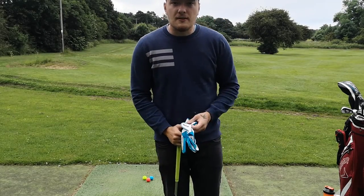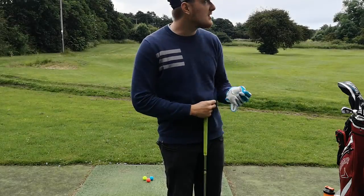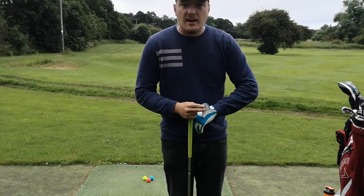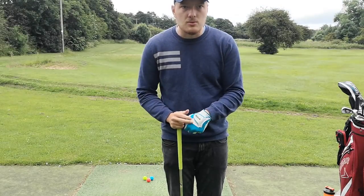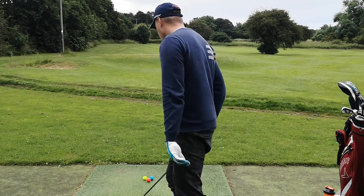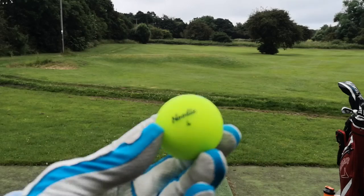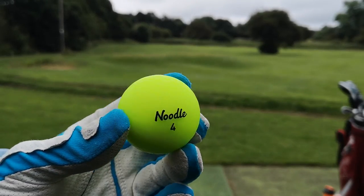Welcome to this first video of golf ball reviews. We are here at Hickleton golf course — big thanks to Jack Lee for letting me use this practice area. This is where we'll be filming all the videos, and in this one today we have got the Noodle golf ball review.